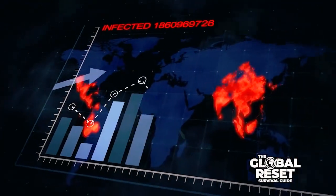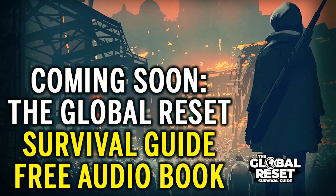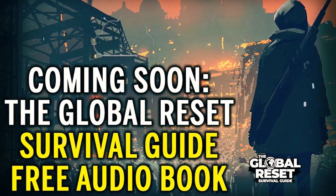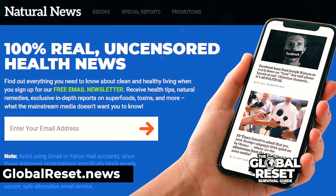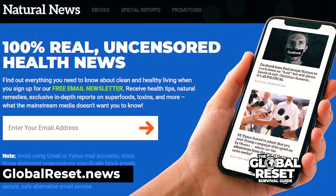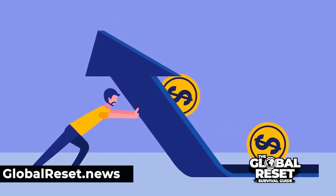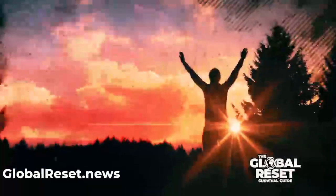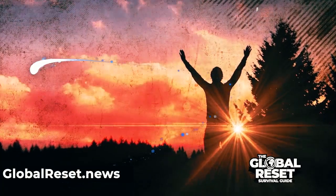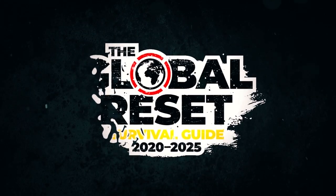A global reset is coming, and that's why I've recorded a new nine-hour audiobook called the Global Reset Survival Guide. You can download it for free by subscribing to the NaturalNews.com email newsletter, which is also free. I'll describe how the monetary system fails, cover emergency medicine and first aid, and what to buy to help you avoid infections. Download this guide — it's free, and it's my gift to you because I want like-minded people to survive.